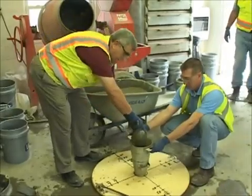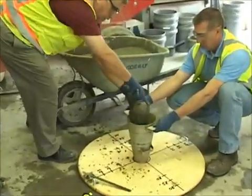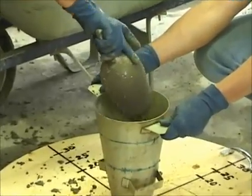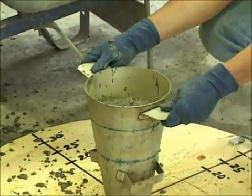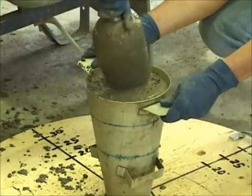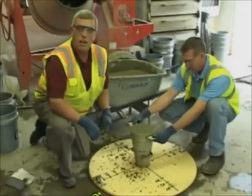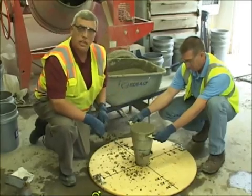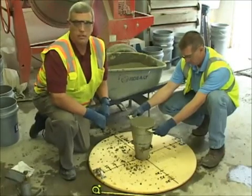I've consolidated, remixed, and consolidated my sample, and I'm simply going to fill the cone with no rodding. The next thing we'll do is strike off the top of the slump cone with any excess, and then we're going to clean the spread board off right before we lift the cone.